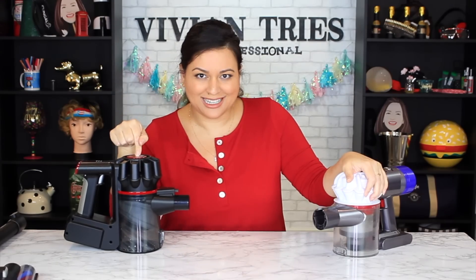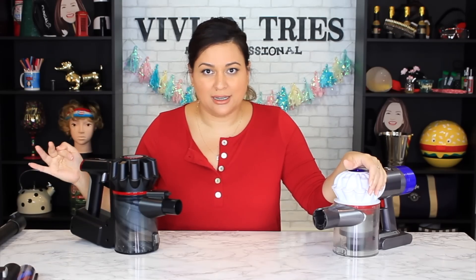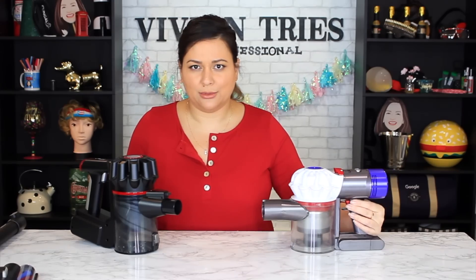One thing I hate about the Dyson is that I have to hold the trigger the whole time — when I let it go, it turns off. But this one, I just noticed, I can let it go and it stays on. I don't have to hold that stupid little thing the whole time I'm vacuuming. Dyson, you need to take a tip from Aldi. This one stays on — I even forget and keep wanting to hold it, and then I'm like, wait, I don't have to keep my finger on the trigger. Having to hold it down is very 1982.